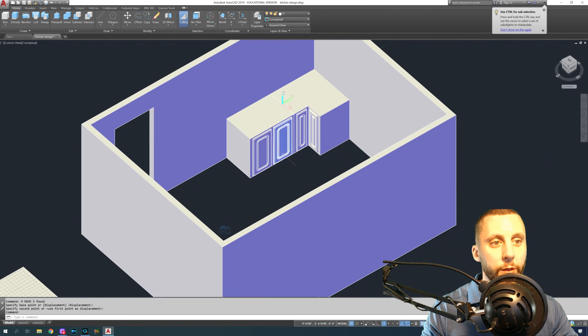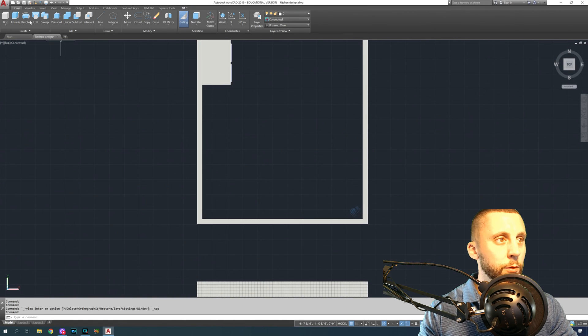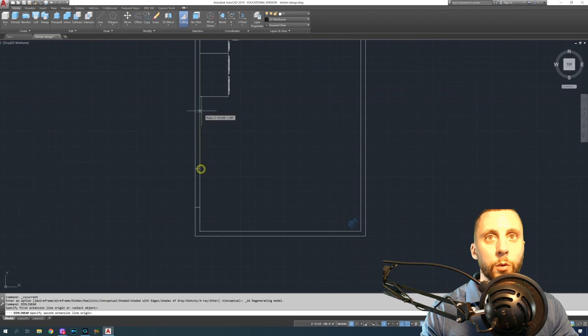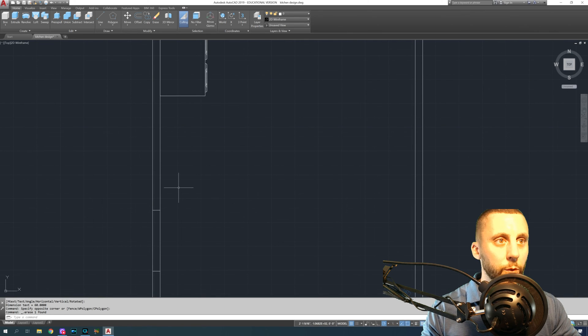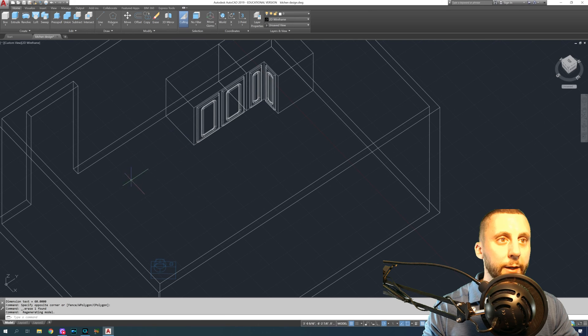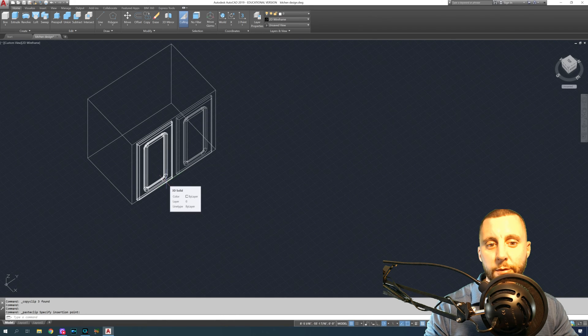Move the next cabinet in. Now check the remaining space: go back to 2D wireframe in top view and use Dim Linear — from the corner of the door to the wall I have 60 inches. I could do a 24-inch and a 30-inch cabinet, which gives 54 inches total and leaves six inches. I like that. These are the next two cabinets, and then I'll end this video since I'm shooting from work with about 10 minutes left. This is part two.